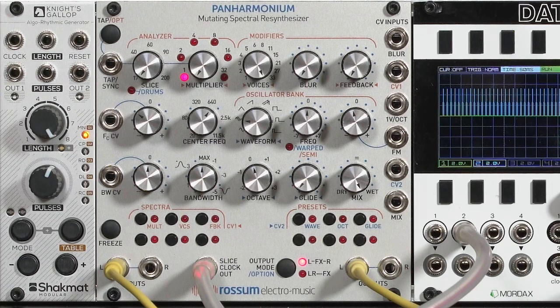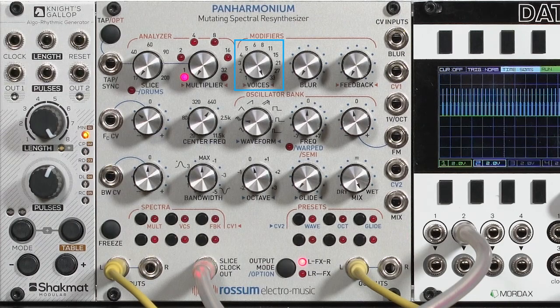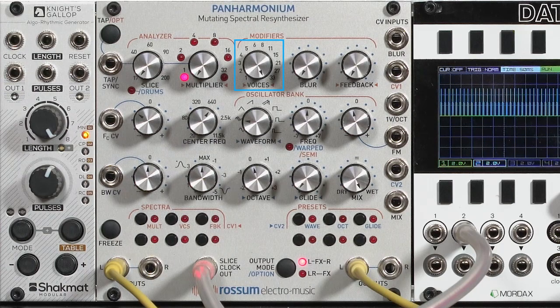Full counterclockwise is maximum resolution. On output, the voices control decides how many oscillators are being used — 33 is the maximum. As you turn it down, you get less resolution in the frequency content and break it down into fewer partials or harmonics.